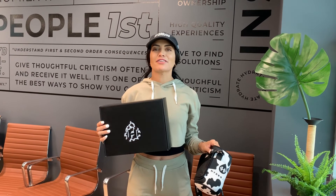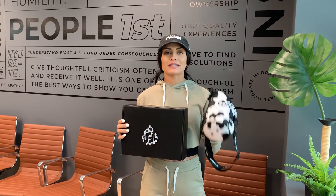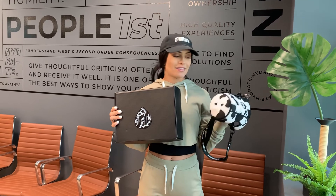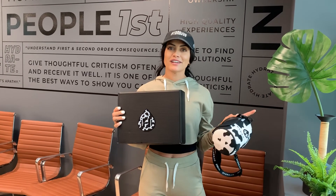Sorry for interrupting your video, but I have an exciting giveaway for you guys today. We are giving away five cow PR boxes. If you missed the cow sleeve, this is your chance to snag one. We have some goodies in this box and all you need to do to enter is like, subscribe, and comment on this video. We'll pick five winners — now back to your video.